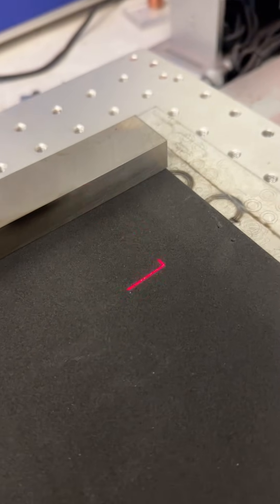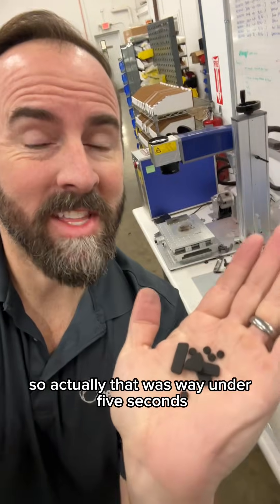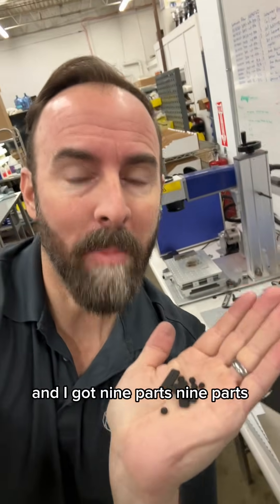I'm going to do two cuts. That's it — they're done. That was way under five seconds, and I got nine parts. Nine parts!